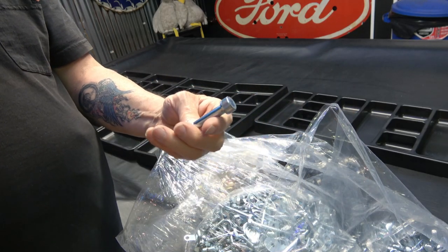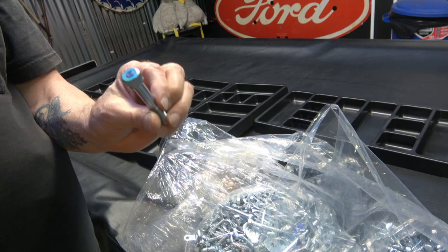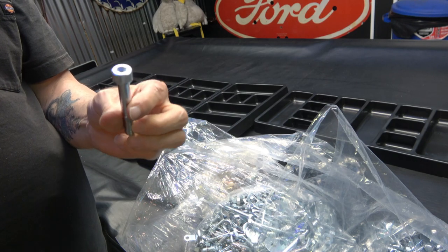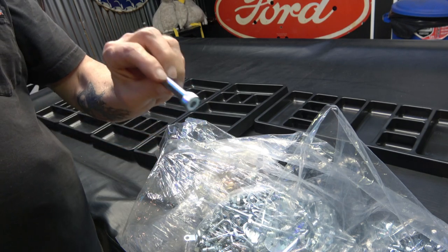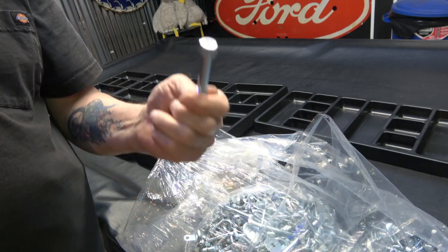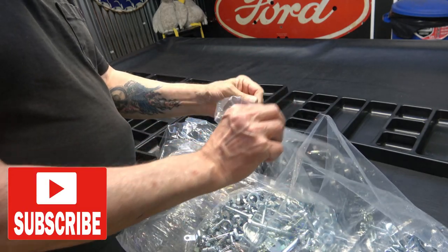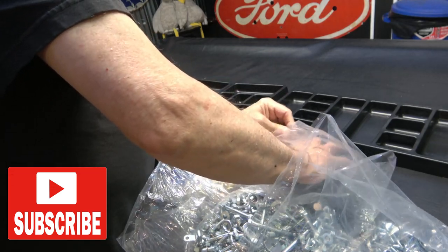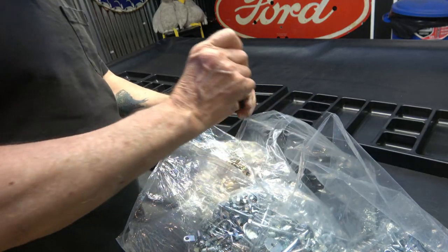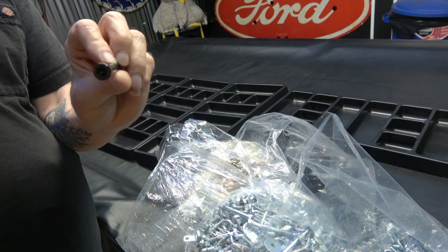These are the allen bolts that come on the CBX's and 750, 900, and 1100F bikes. This is a bright zinc one, which comes mostly on CBX's and 750 and 900F's. And then I have the same thing for the 1100F — allen bolts that came black on the 1100F bikes.